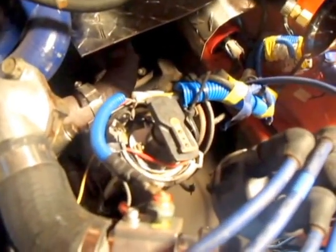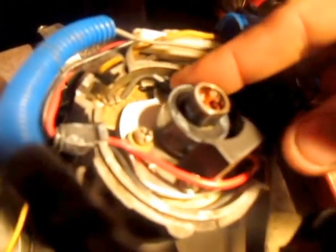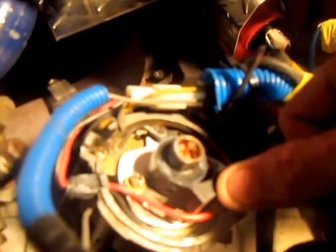Here we see a converted electronic distributor. All of the points and that junk's gone and replaced with this, which is a little circle but apparently it's got a magnet in it. And as it spins around, it goes flick, flick. You can see that there is a little magnet doohickey and a little receiver brick thing.